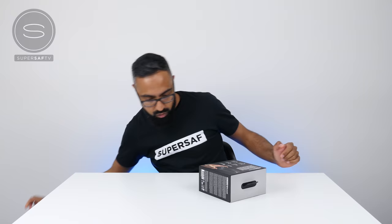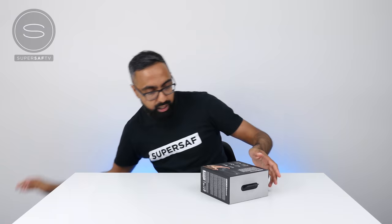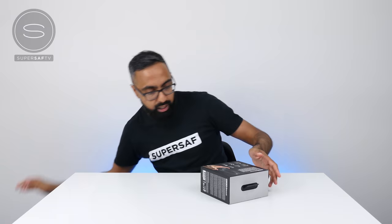Using the unboxing knife — I think I just ruined my table. Anyway, get this other side and we can just slide them out.